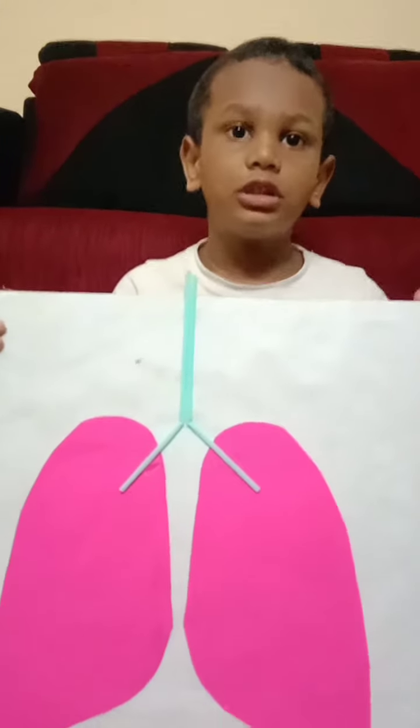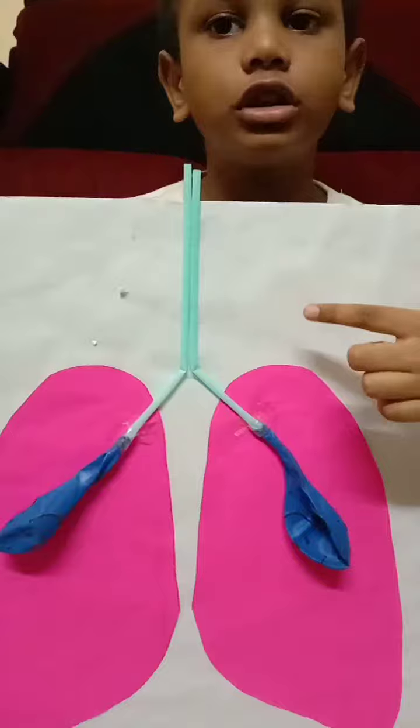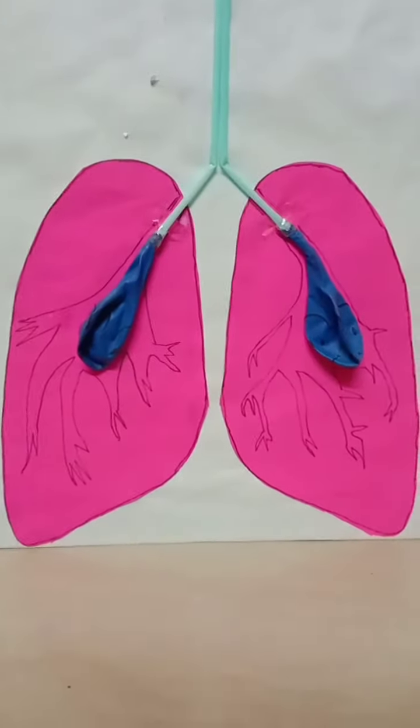Now place the straws like this. Attach the balloon to the straws like this. Draw a line on your lips with a sketch like this. Now strip the mouth and nose.